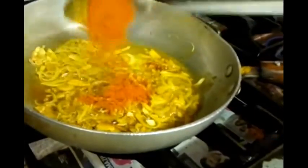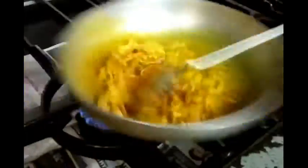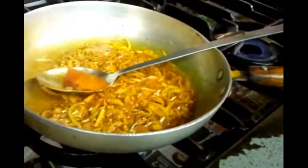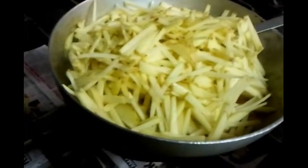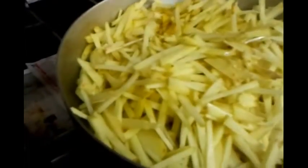Now we put in the chili powder. Next, the potatoes go in — tossing the potatoes in. You can hear the simmering sound. We're going to give everything a good mix of the ingredients.